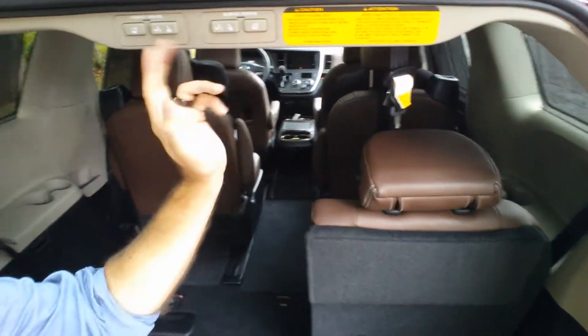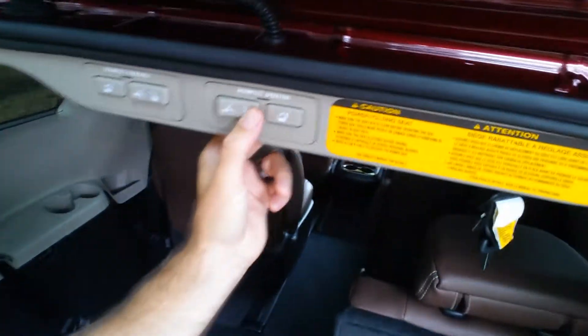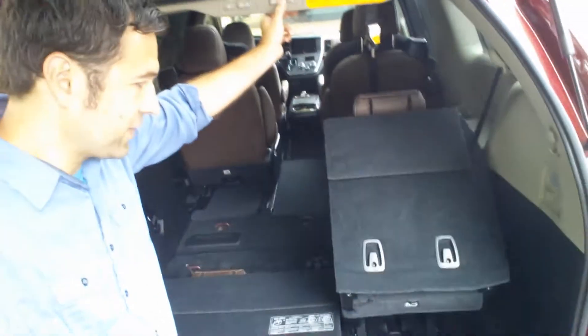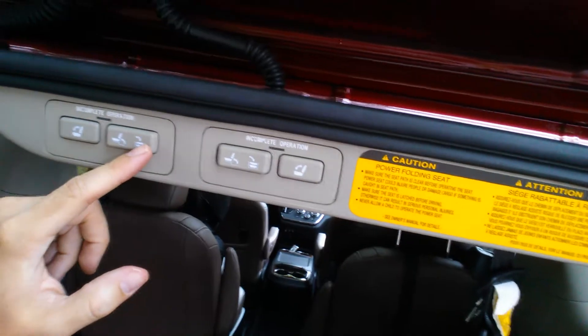To do the other side, I'm simply going to go to the right side this time. There's the arrow pointing down — just press that, hold it down. It throws you off at first because it folds up before it folds back. It threw me off the first time — I'm like, wait, you're going the wrong way. These buttons up here, the one that shows the down arrow on both sides, it's going to go the wrong way at first but then it comes back.